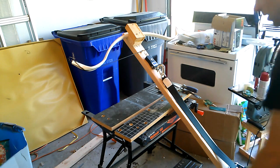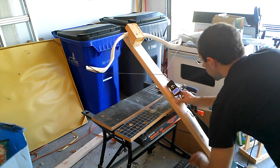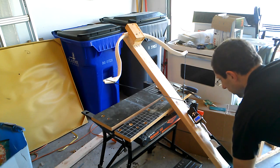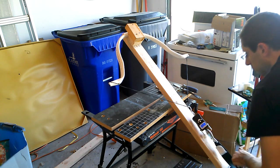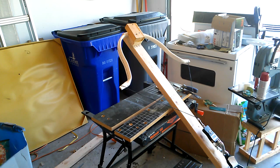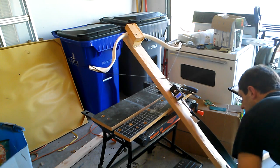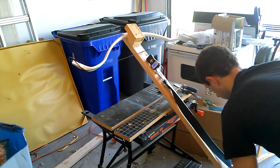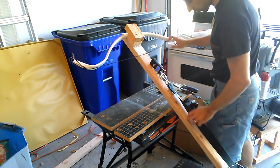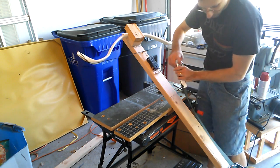Drawing it, hopefully to a full draw. At 20 inches it's 32 pounds. 22 inches is 34 pounds. 24 inches is 36 pounds. 26 inches is 39 pounds. 28 inches is 42 pounds. It actually does do a full 28-inch draw — I'm surprised. Let's take this off and see exactly what the set was, because I expect there will be a little set in the limb.